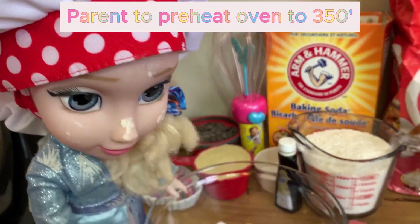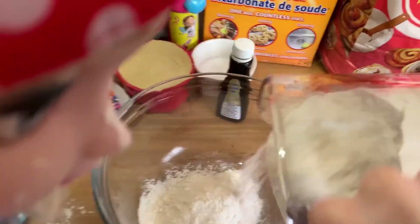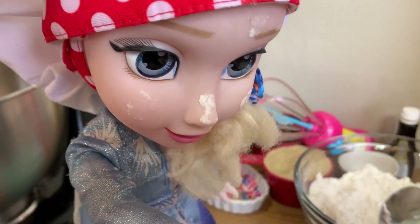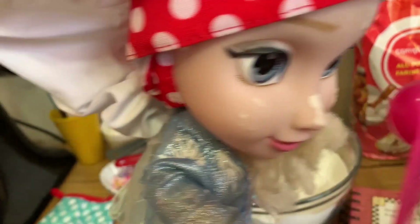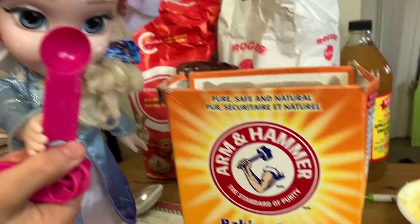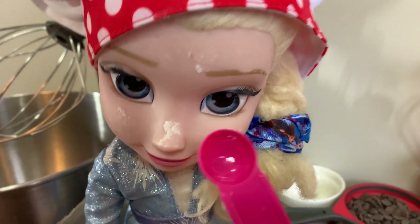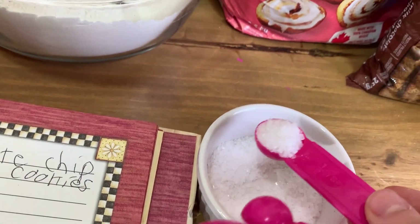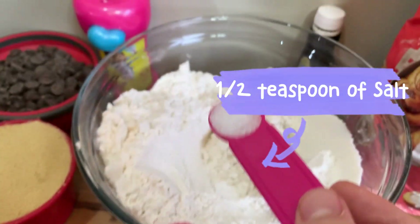First, we need two cups of flour. Now pour it in a different bowl. Now we need one teaspoon of baking soda. Oh my gosh, that's a big box of baking soda. Finally got it! Now you're pouring this in the bowl. Now you are going to need half a teaspoon of salt. Scoop! Don't add too much. Now pour it in.